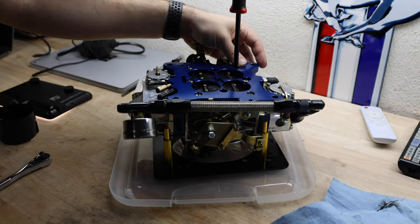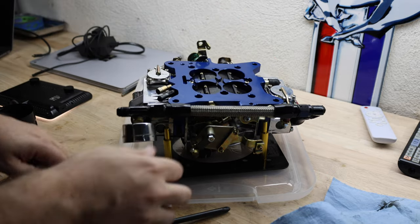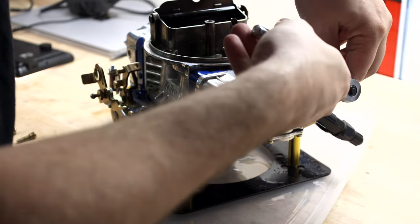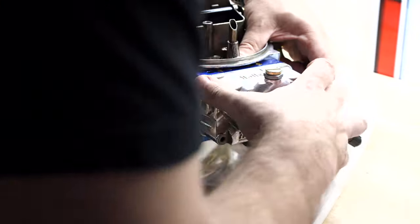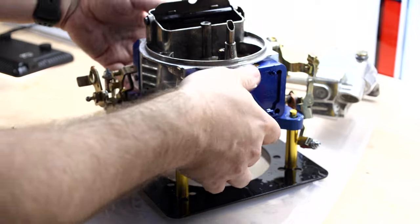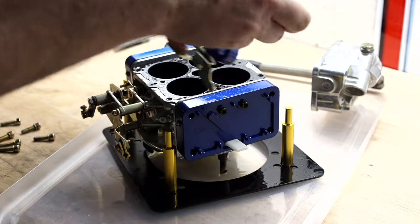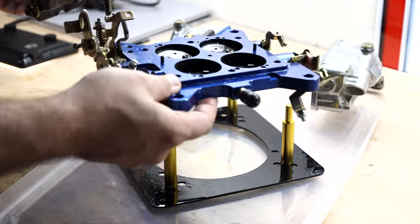There are six screws on the bottom that need to come out. They're all Phillips head and they're really easy to get out. You don't really need to take off the fuel bowls on either side, but by having the accelerator pumps out of the way it does make things a little bit easier when you're doing this. Now with all the screws off I should just be able to pop this off nice and easy. There's a gasket in between the throttle plate and the body itself.